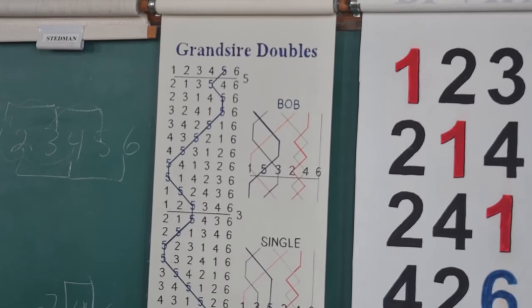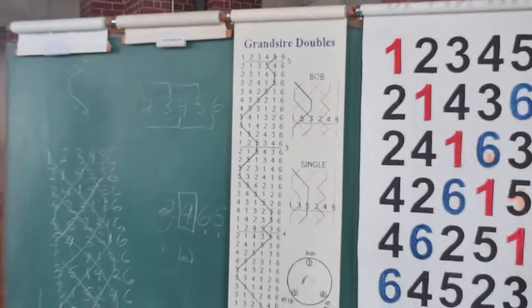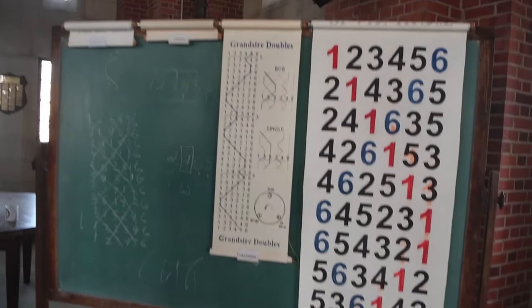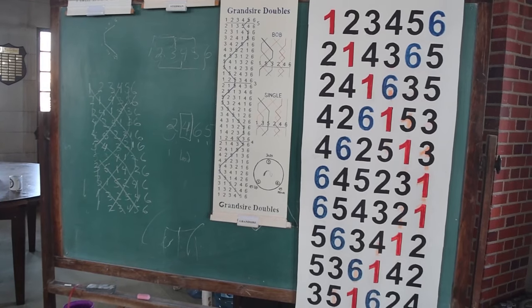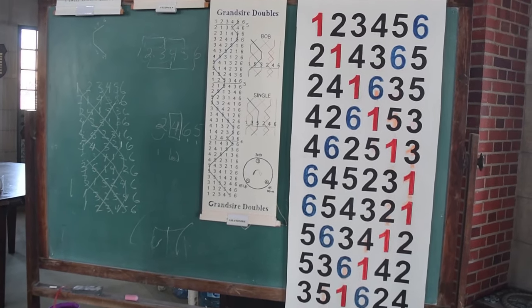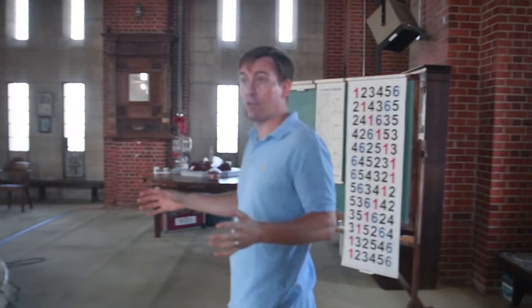We have calls, which are like audibles in American football. At certain points in a method, a conductor will make a call — in this case a bob or a single — which tells everybody to do something slightly different for a few rows, that changes their relative order. So you can learn Grandsire Doubles, and expand it from being 24 changes or whatever it is, to being 120 changes long, but only having to remember a small chunk. A peal is in excess of 5,000 changes — that's the definition.